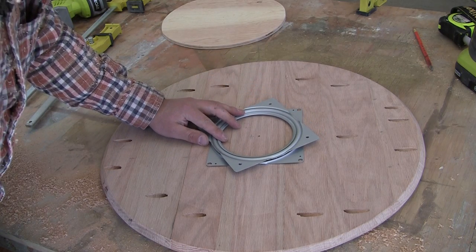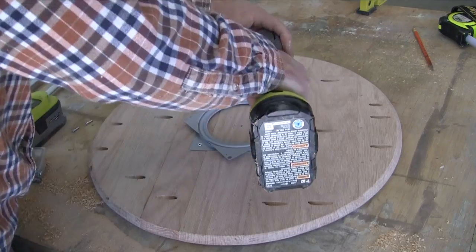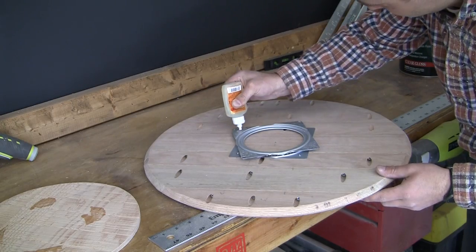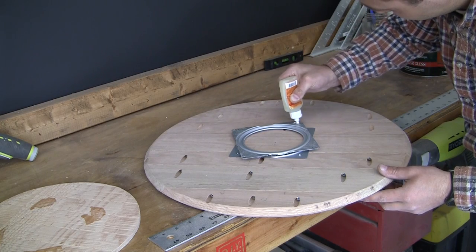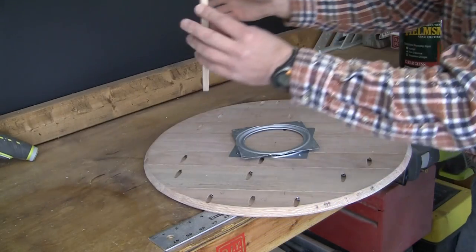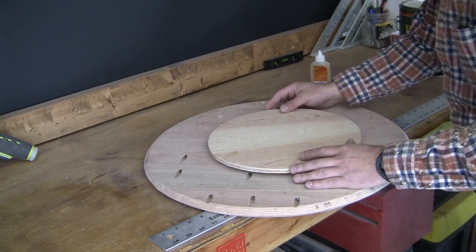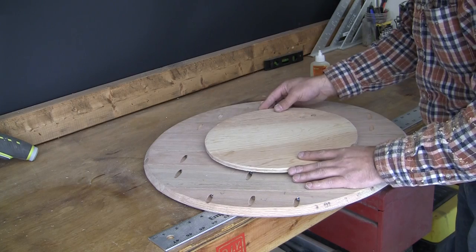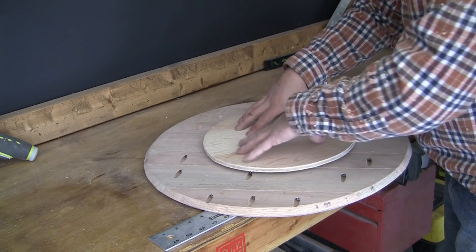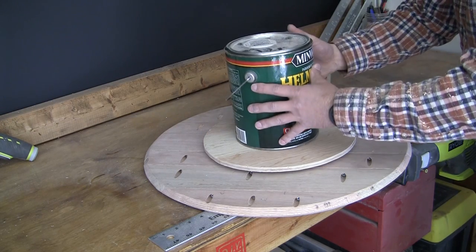Attach the Lazy Susan by drilling pilot holes and then using half-inch wood screws. You can pick up a Lazy Susan at Home Depot for about $5. Connect the base using a strong glue or a clear epoxy — you could use screws if you prefer, but I just found it a little easier to use the glue. Remember, this video shows the smaller base that I ended up replacing with a larger diameter base to make it more sturdy, so your base is going to be larger. Once the base is centered and in place, put something heavy on it while the glue dries.